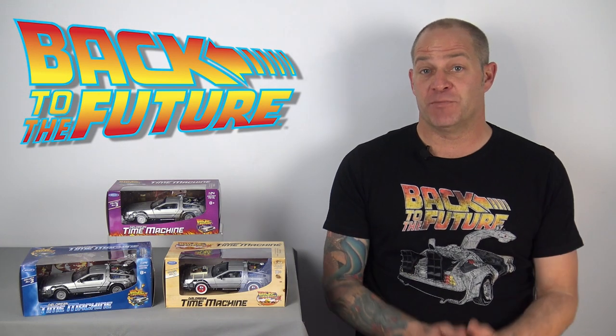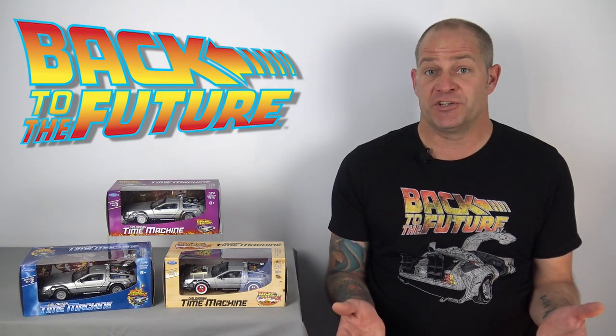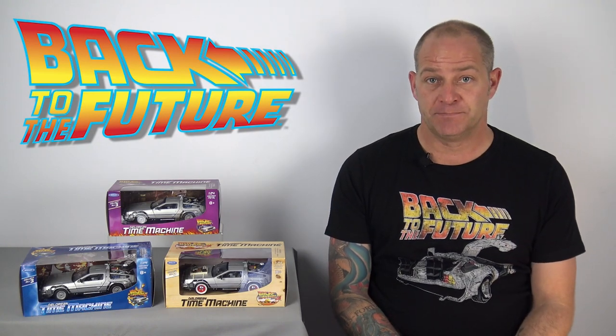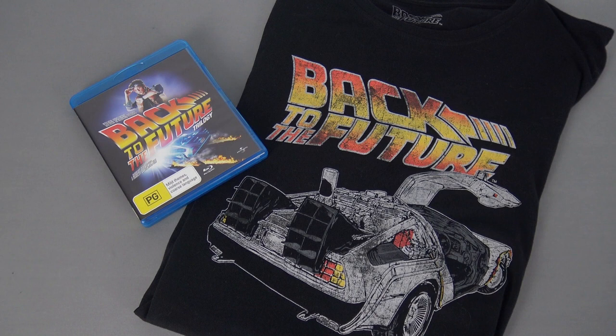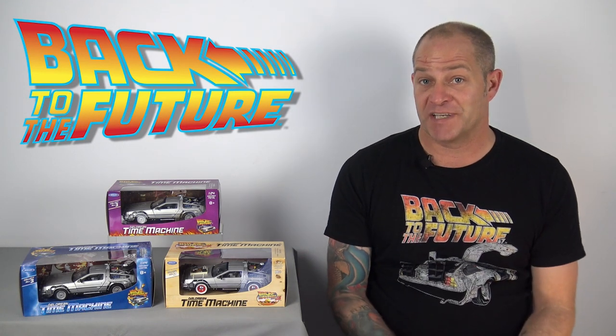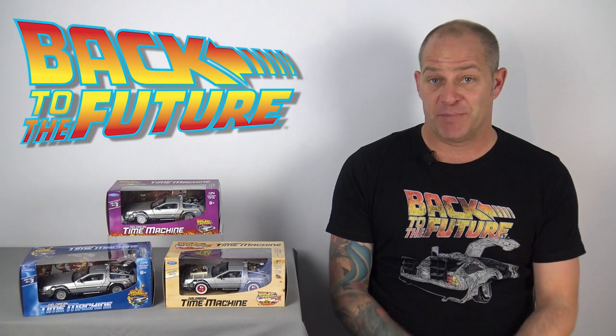Although I am a fan of the Back to the Future movie franchise, I don't own much of the merchandise, mainly because we didn't get any related toys back in the 80s. In fact, until very recently, my collection literally consisted of this t-shirt and a Blu-ray copy of the film trilogy. So when I saw these 1:24 scale die-cast DeLorean models in Kmart recently, I just had to pick them up.